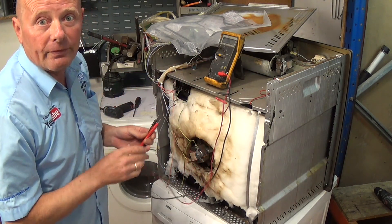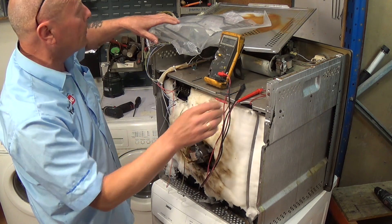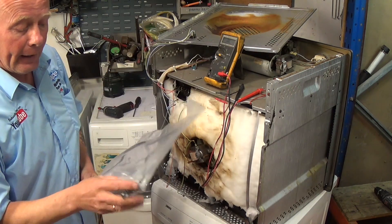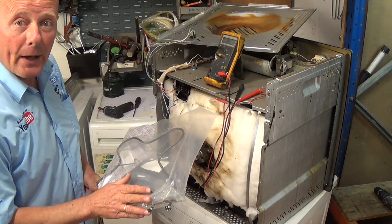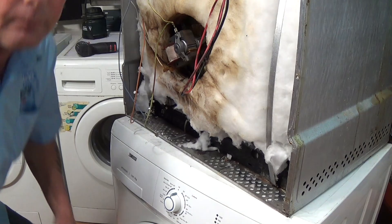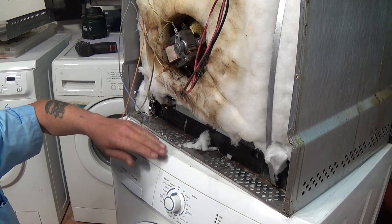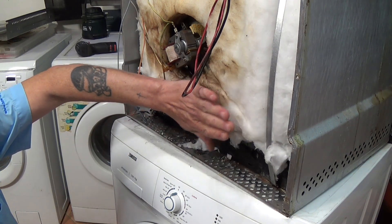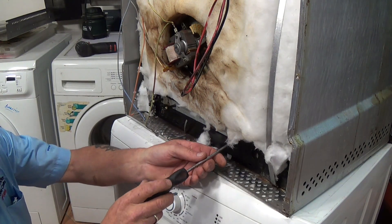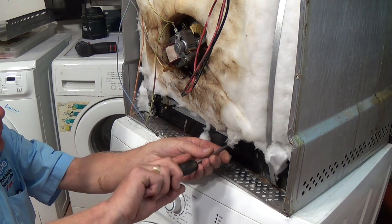Of course it does vary slightly with your multimeter because they need to be calibrated normally once a year, but there is always a little bit of differential. So what we're going to do is fit this new element to the cooker, which should solve the heating problem completely. The insulation on the old element is worn — on the new one it's in reasonable condition. There are two screws on this so we need to undo these.